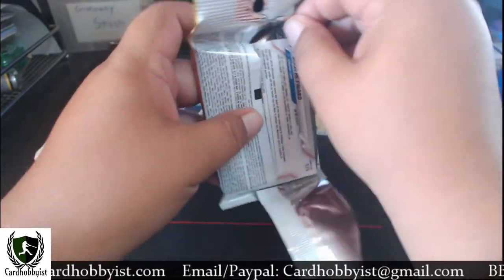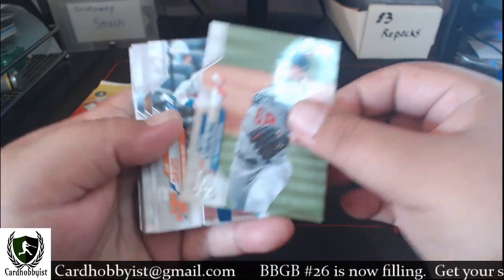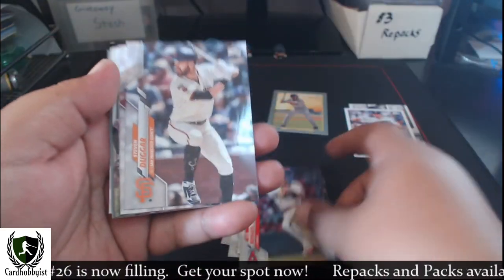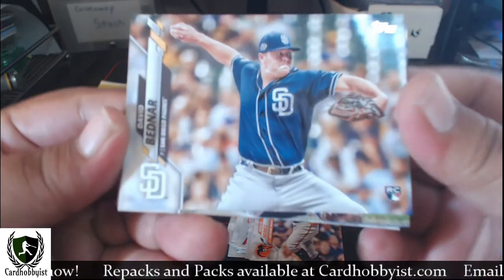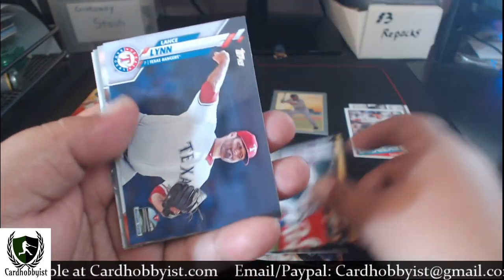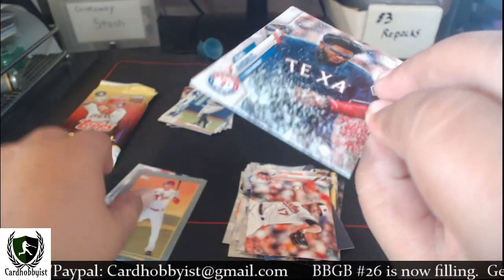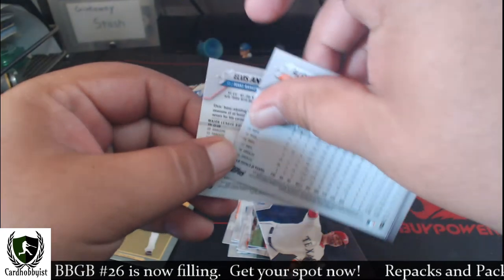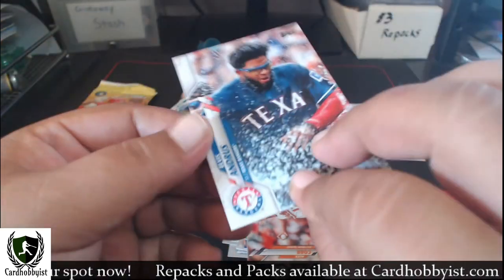Second pack — got a Hayward on the back, Ross Stripling on the front. We've got J.D. Davis, Alex Cobb — oh, we got Elvis Andrus, and I think this is a short print. That's a little Elvis Andrus short print. You can tell because it was turned around backwards, and the code on this one is 115 while the code on the rest of them is 099. So this is an Elvis Andrus short print — unsure if it's a super short print or just a regular short print, but pretty cool.